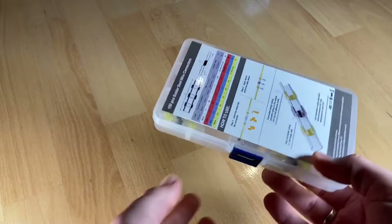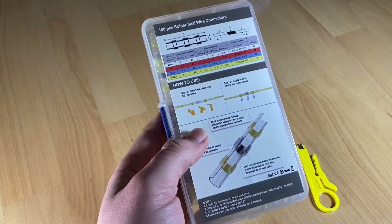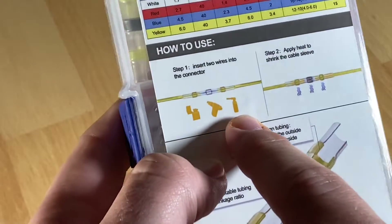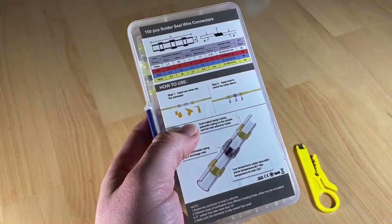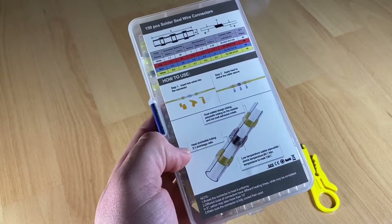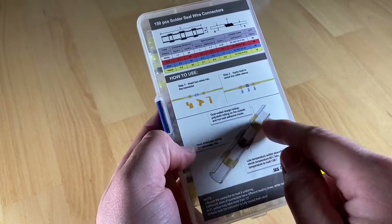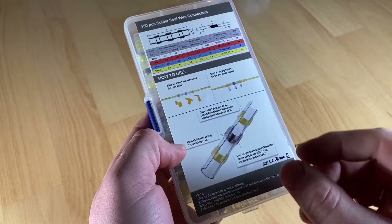No need to crimp — simply position and strip wires into the solder sleeve and heat uniformly to finish the connection. You can use a lighter, a heat gun, or a soldering iron, but the best method is with hot air. With hot air it is so easy to do.